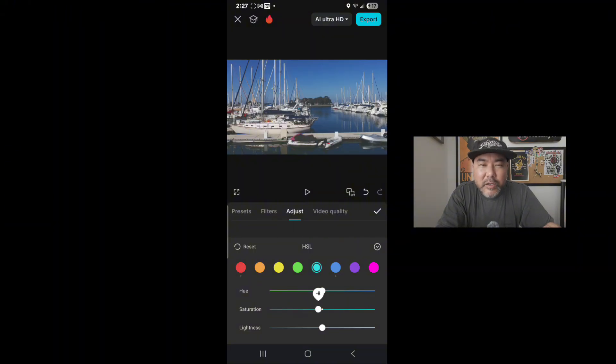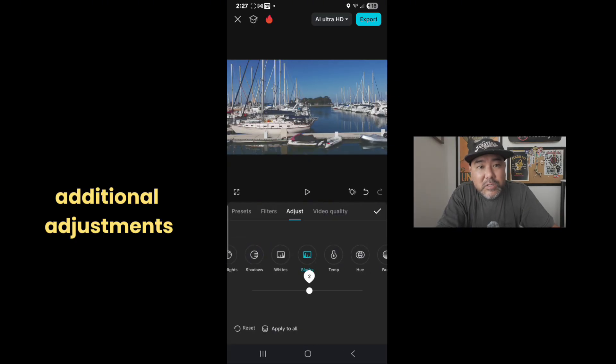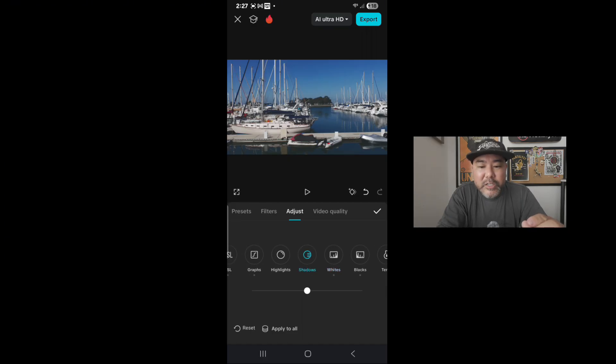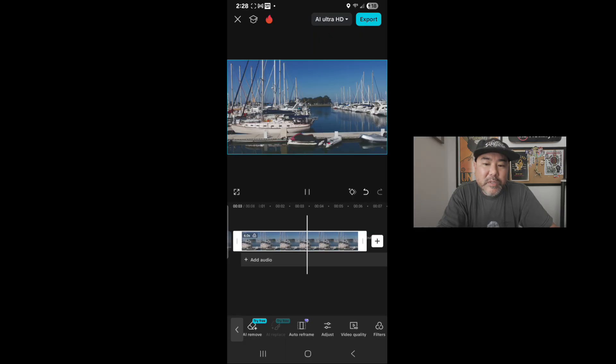After the HSL, I'm going to do fine tuning adjustments using the blacks, the whites, the shadows, and the highlights. Even though we already worked through the HSL and the graphs, from here I can make the minor adjustments needed to get the color exactly how I want. At this point we're done and we can see what we think — and I'm pretty happy with the image.